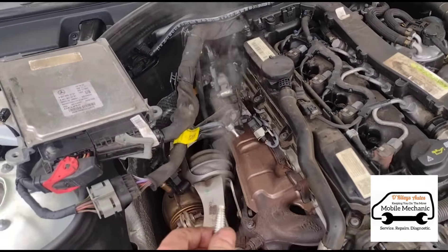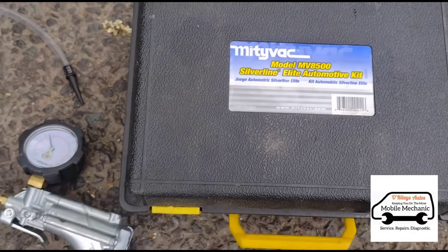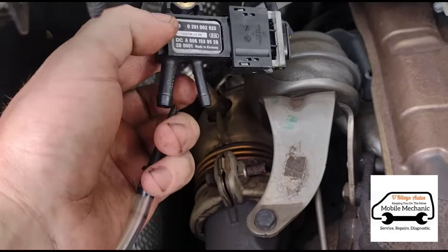We've seen no leaks, so we can turn that off. Now we're going to use one of these Mitivacs and connect that up to the pressure sensor itself. Here we have the pressure sensor and we're just going to connect our little tube onto it.